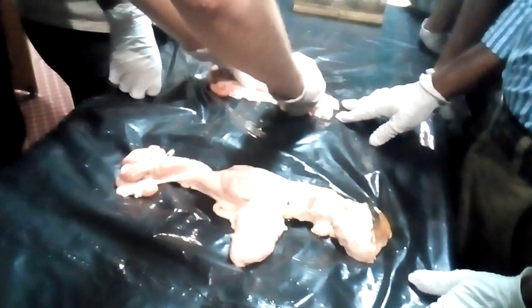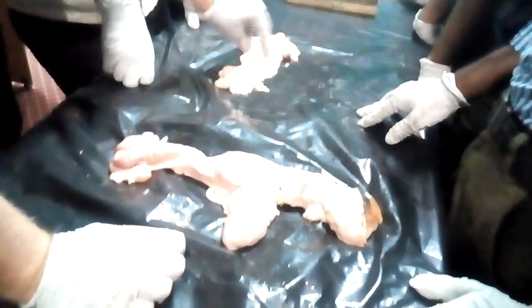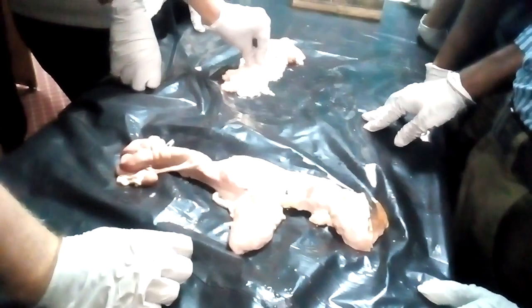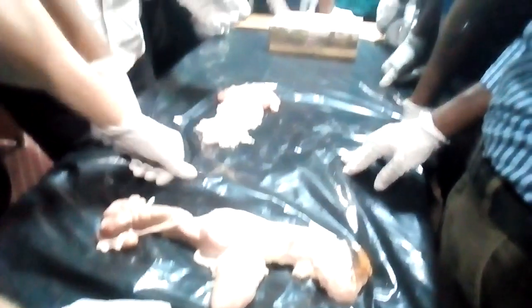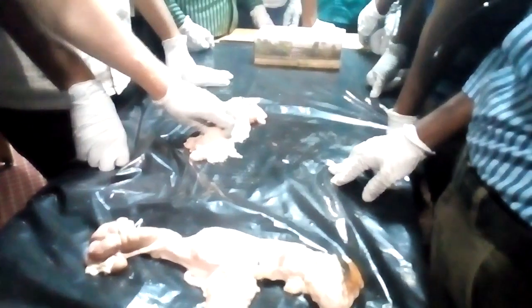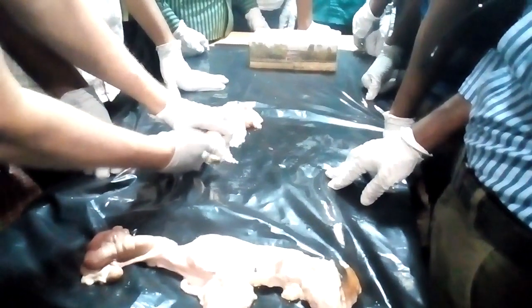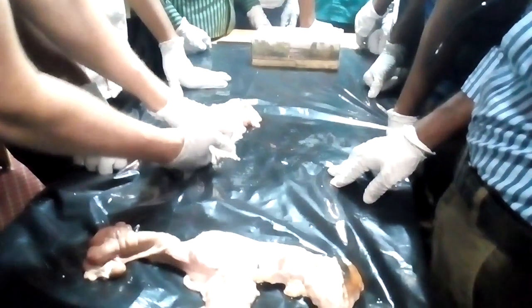To find the cervix, they are going to be in the cow with the palpation sleeve. The most important structure for them to find is the cervix, because they will need to grab the cervix so that when they're doing the insemination, they have the ability to move the cervix.